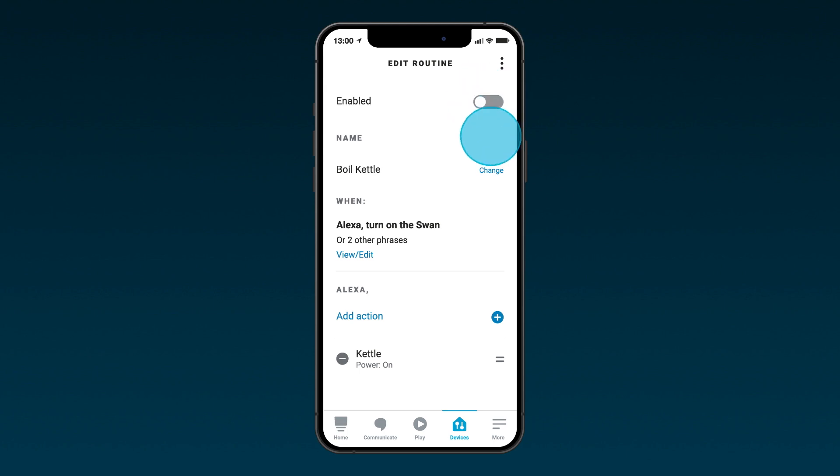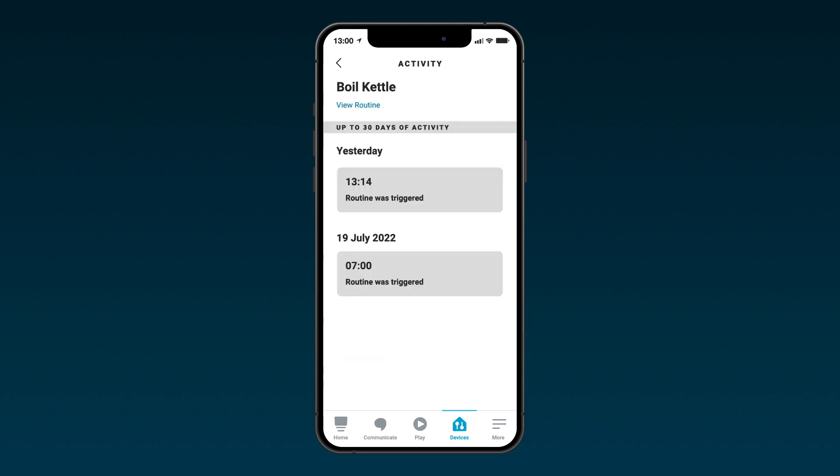You'll then be taken to the edit routine screen. Here you can enable the routine by toggling on and off, change the name of the routine, and add further commands. Adding a specific time will activate the kettle automatically at that chosen time. For example, create a breakfast routine and choose 07:00 for a freshly boiled kettle every morning.